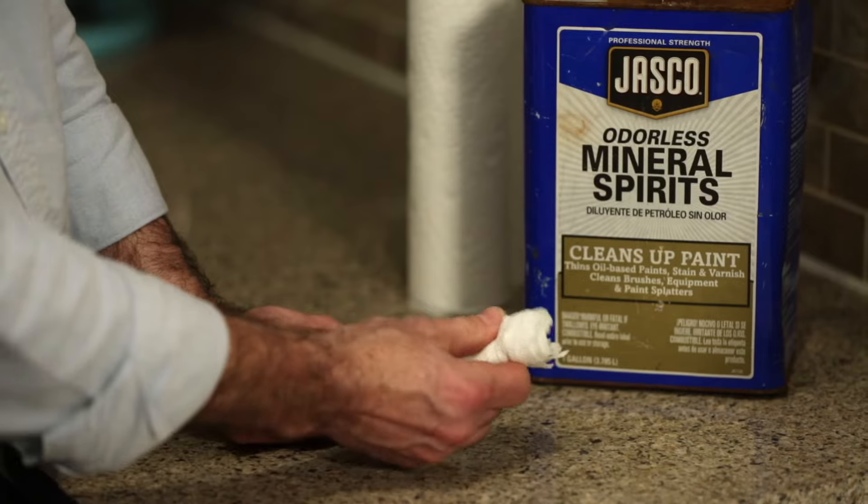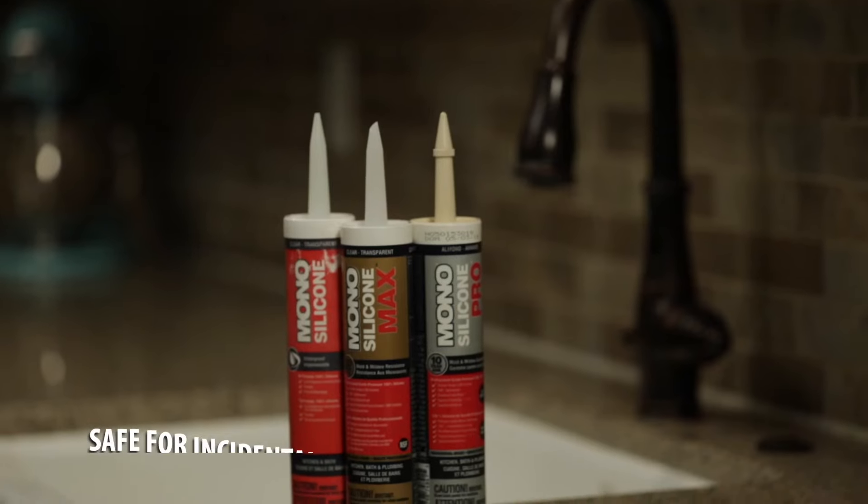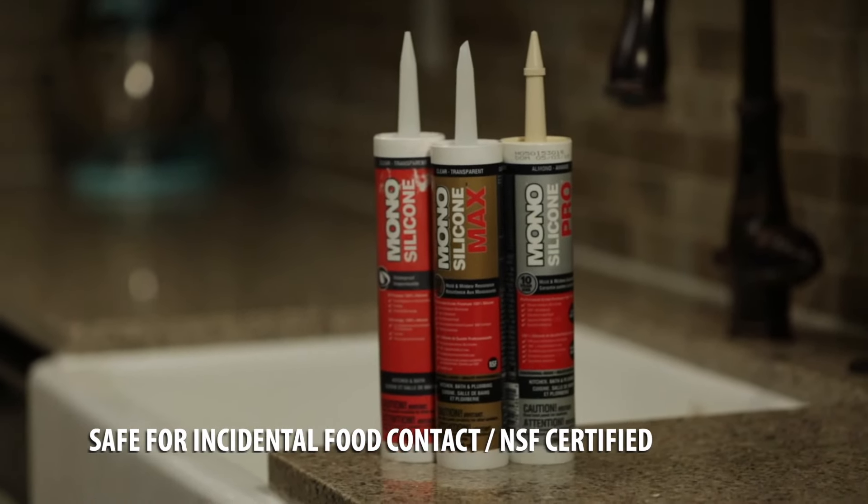When you're done sealing, clean up any excess sealant from surfaces, tools, or hands with mineral spirits. DAP Mono Max is also safe for incidental food contact.